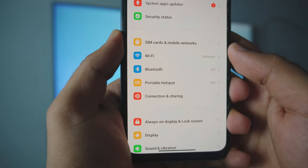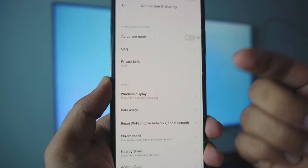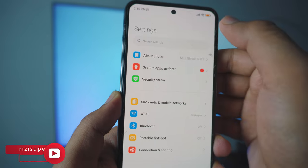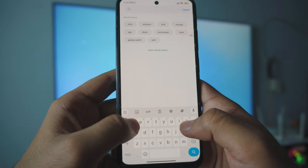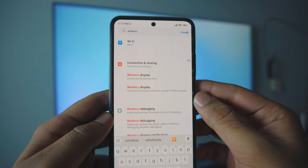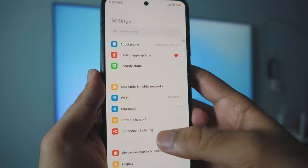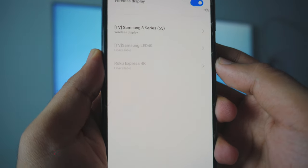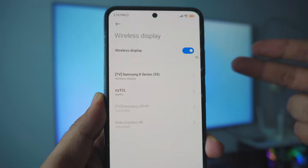Head over to your Connection and Sharing settings. Inside there, you have a cast option for Chromecast, or if you scroll down just a tiny bit, you have Wireless Display right there. If you don't want to find these settings manually, you can search for them — just type in 'wireless' and it should give you Wireless Display right there. Go to Connection and Sharing, scroll down until you see Wireless Display, click on it, and enable it — it should automatically list all the TVs running on the same Wi-Fi network.